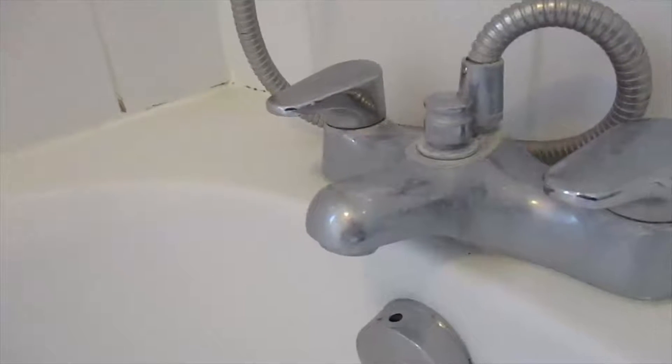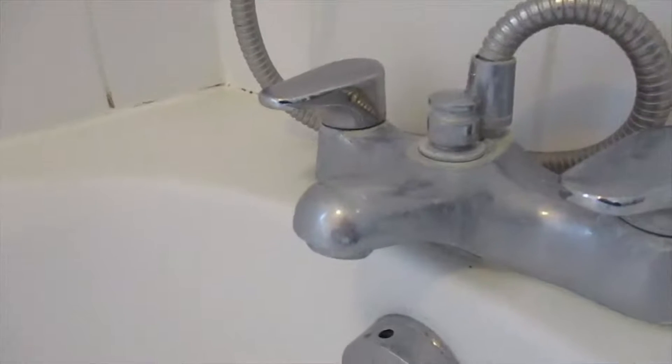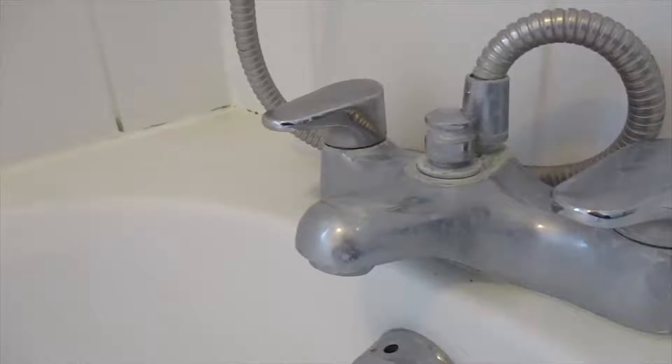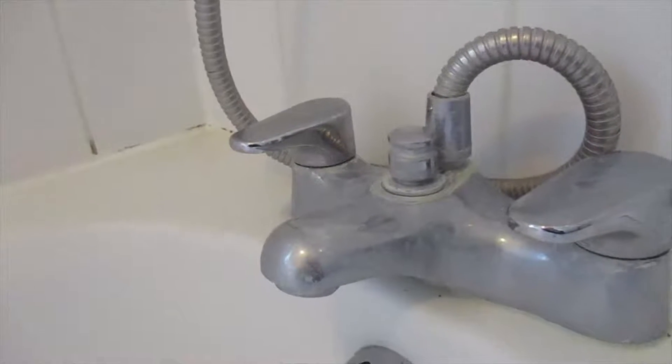So what I need to do is, I'll have to try and get some Allen keys in the shop and see if I can get the cap off this tap.